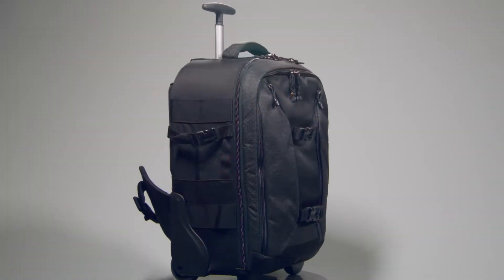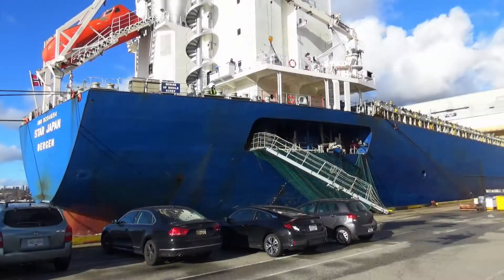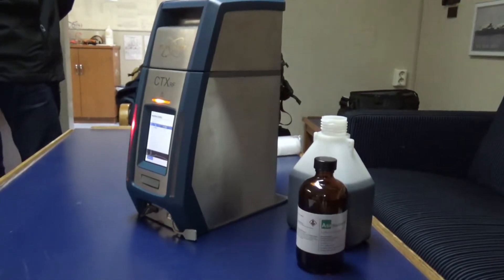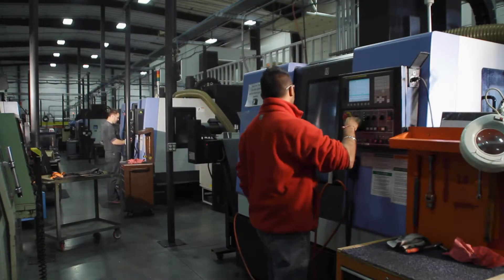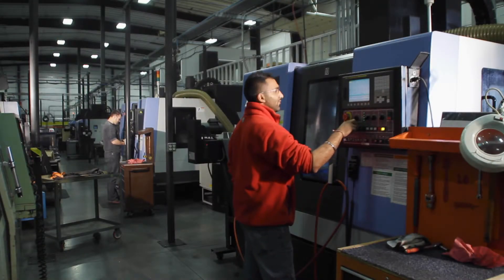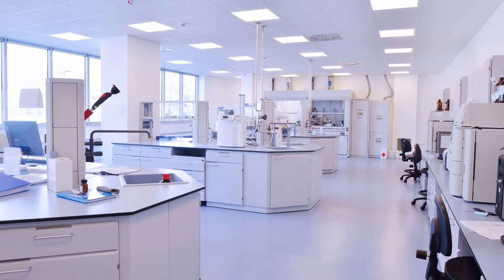The CTX lightweight portability can be taken to the field in its optional protective backpack, even aboard ships for sulfur in fuel measurements. It can be used for routine mobile analysis such as in container or tent labs for geological samples. The CTX can be found on production lines for pre-screening or as a backup to central laboratory XRF and ICP-AA analysis.